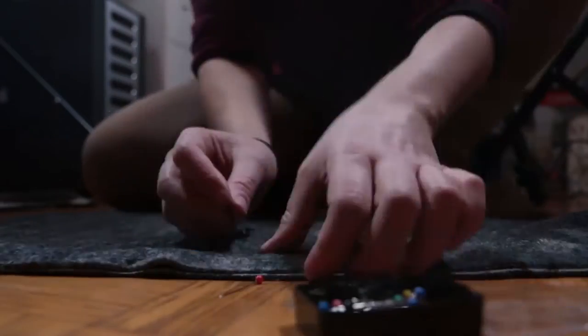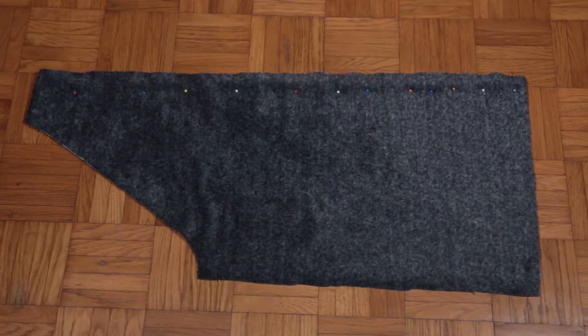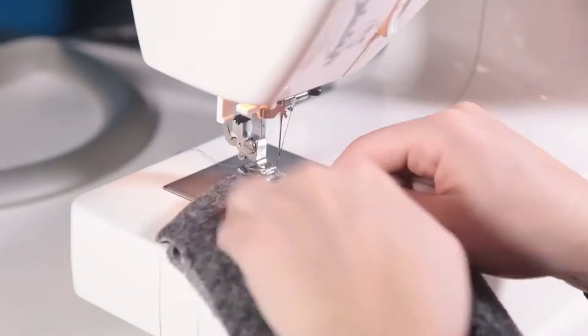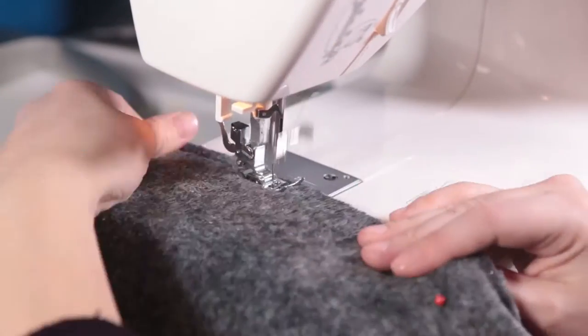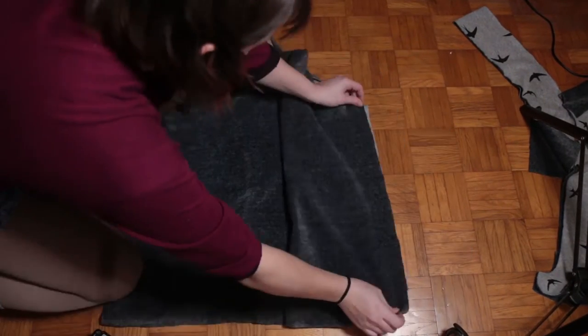Then I just took the back piece, put it right sides together, and pinned it down the long back side — the center side. Then just sewn where you can see the pins. I made sure to use the right color thread and I'm using a zigzag stitch because this fabric is a little bit stretchy.